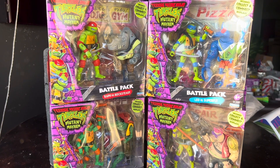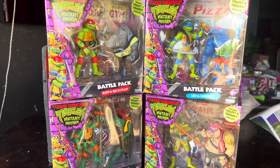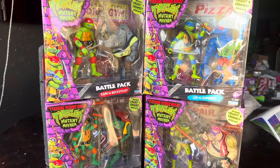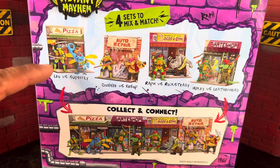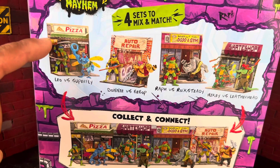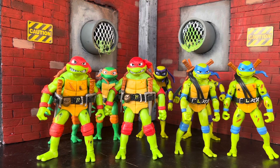Today we're going to take a look at the new battle packs available at Walmart. They're exclusive and come with different paint apps and a connect diorama. The back of the packaging shows that each set comes with two figures — a hero and a villain — and then it comes with a diorama piece. Each one is different and they connect.